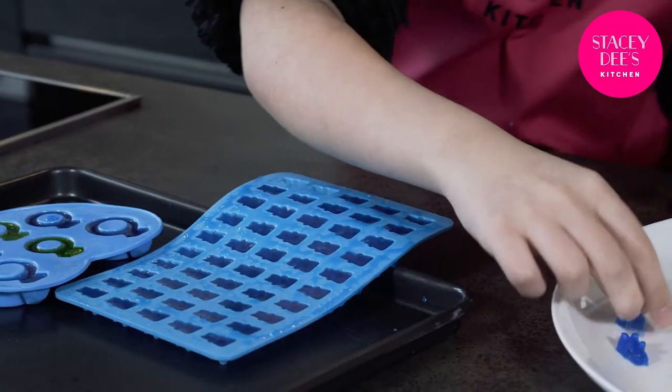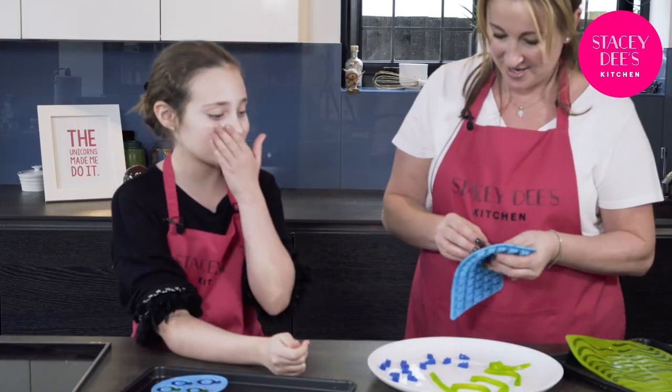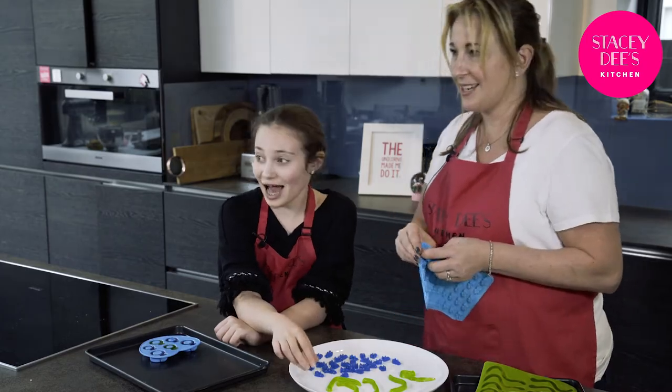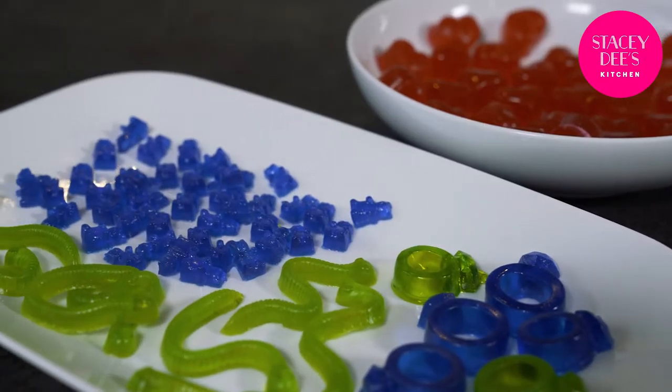The bears. You might have to have a taste — go on. What are they like? They're so good. 10 hours later, she's still taking out bears. There you have it. Now you know how to make our amazing gummy sweets. They taste delicious.